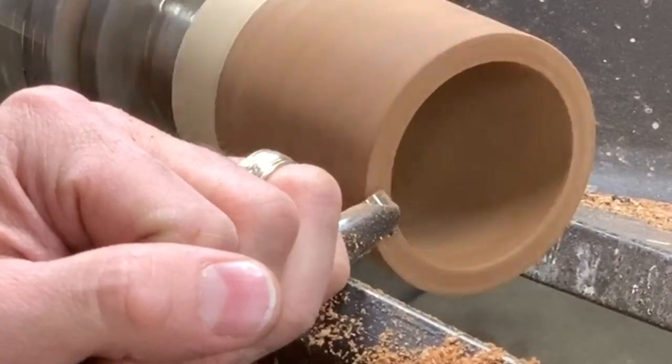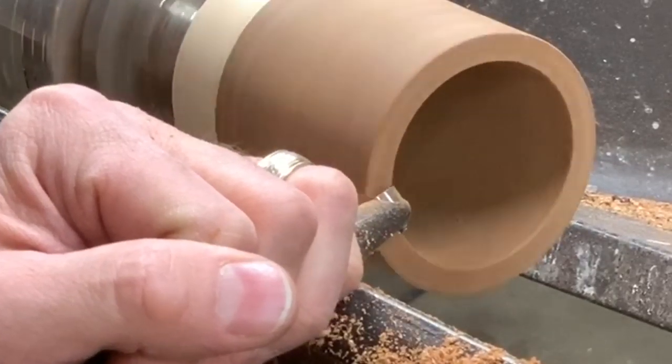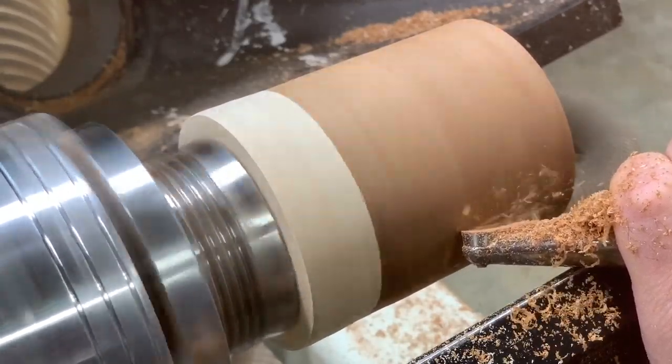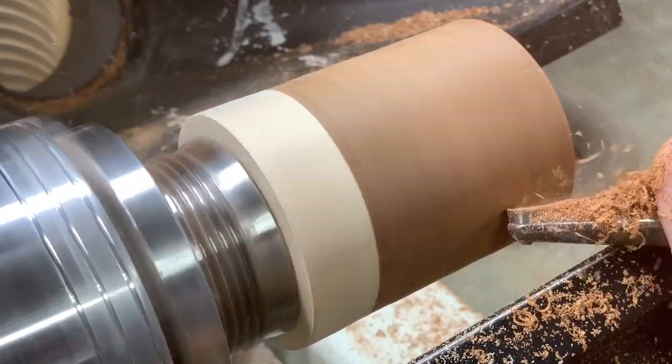I switched over to a shear scraping tool to clean up most of the tool marks, though it wasn't really that bad to begin with. And I'm going to add some detail work on the base.